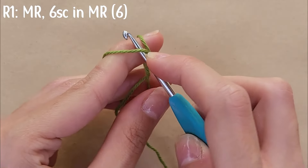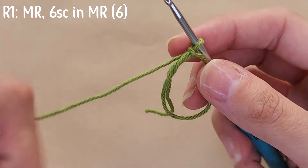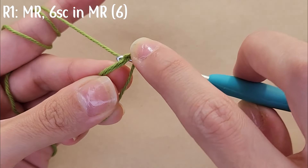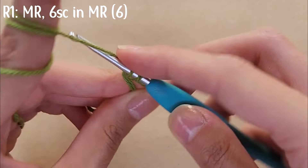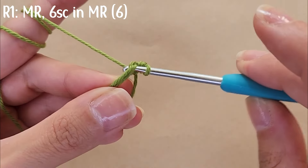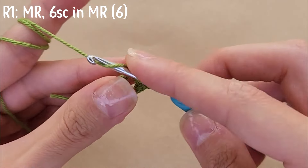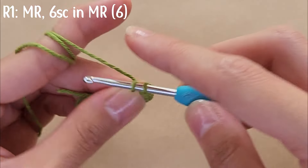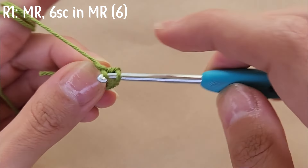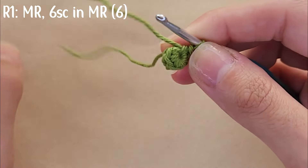Start the turtle's head by doing a magic ring. Then single crochet into the magic ring — insert your hook, yarn over and pull through, then yarn over and pull through both loops. That's your single crochet. Repeat all around so that you have a total of six single crochets, then pull on the tail to close the magic ring.